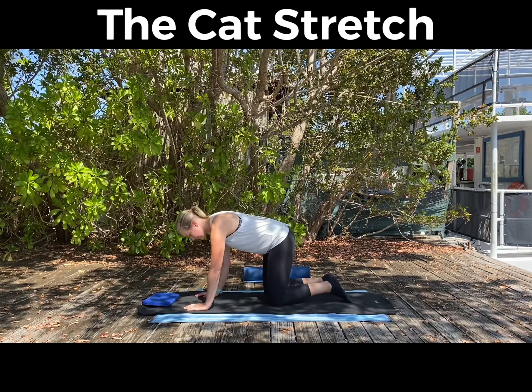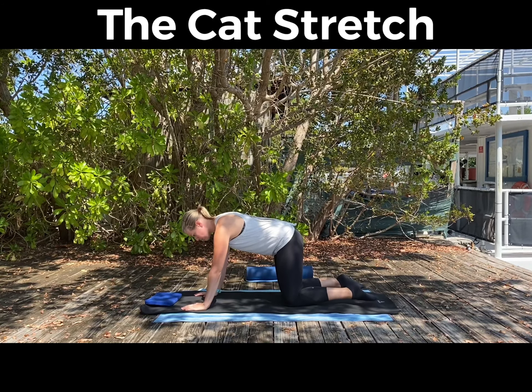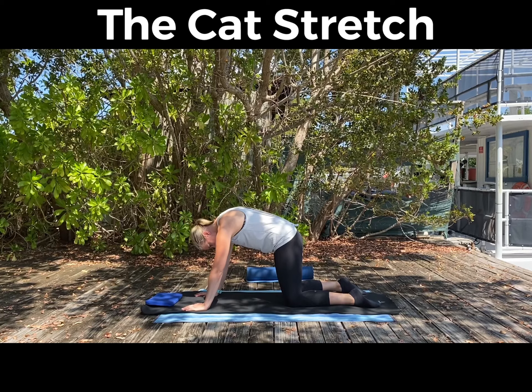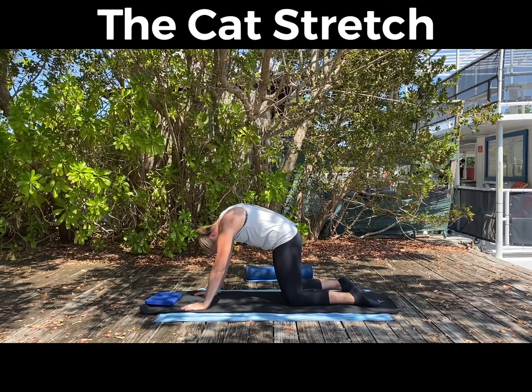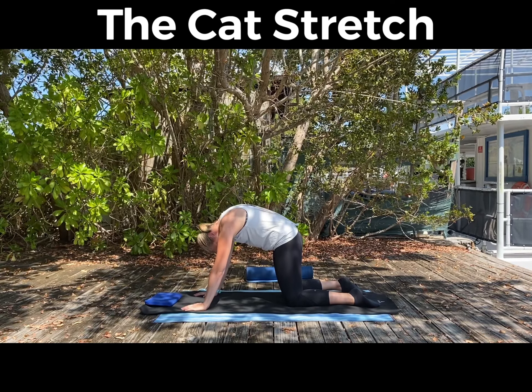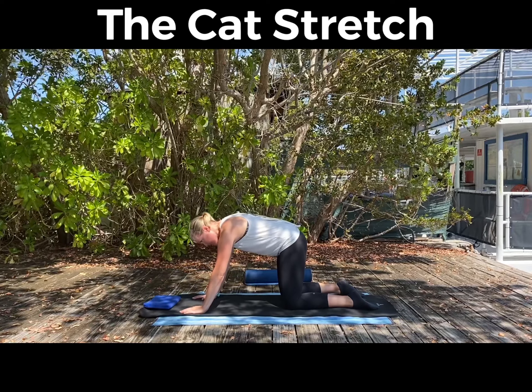On your hands and knees on a mat, knees under your hips, hands under your shoulders — you're just going to lift up through the spine, chin to chest, tuck that tailbone underneath you. You're really rounding into a C-shaped position, and then you're going to reverse that C-shape.